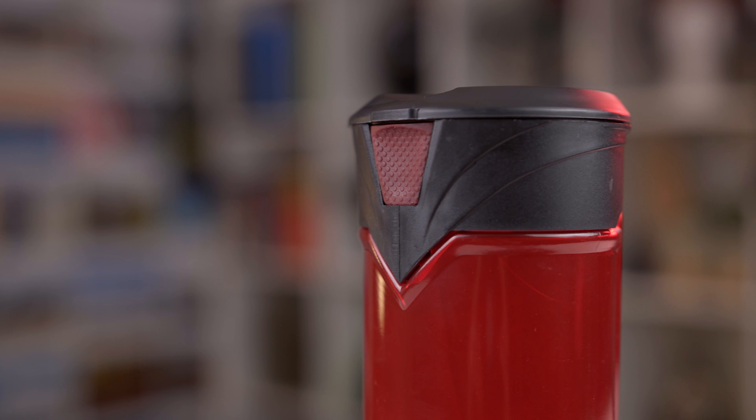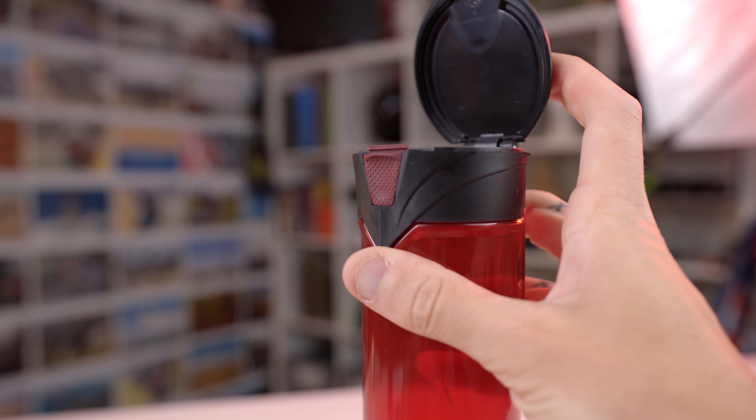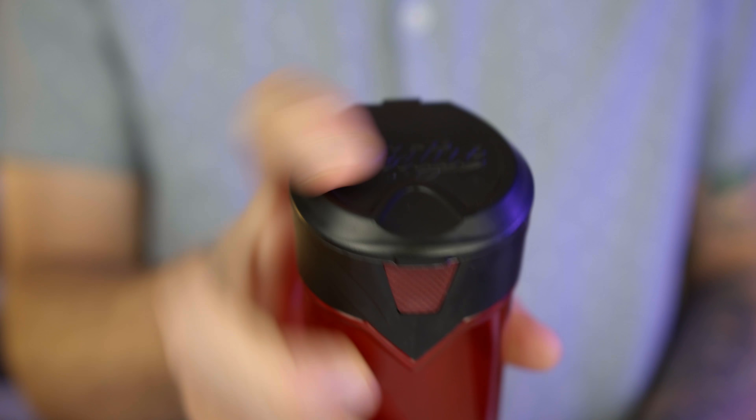And then the Virtue: the Virtue ones open every time, and I don't think I've ever seen one of these Virtue PF pods not open easily by pressing that button. They may not be as quick and snappy and satisfying as the HK pod when it opens, but they work very consistently.